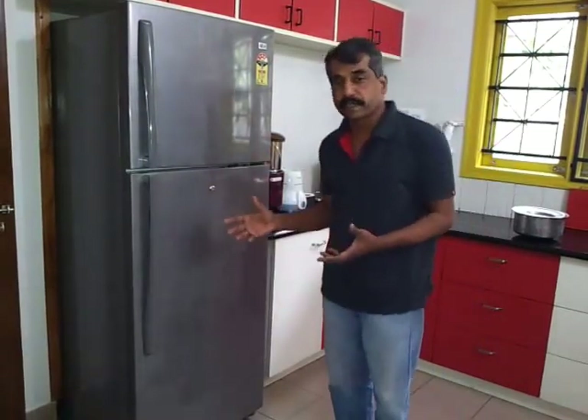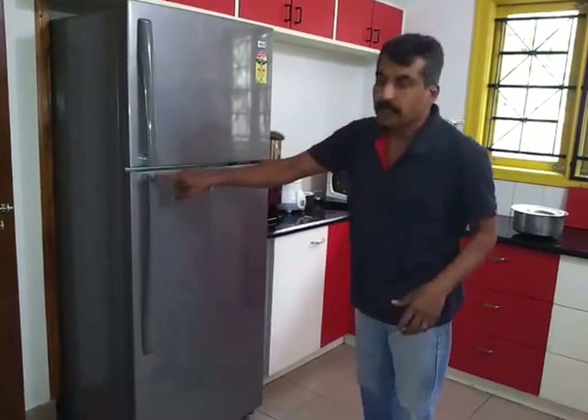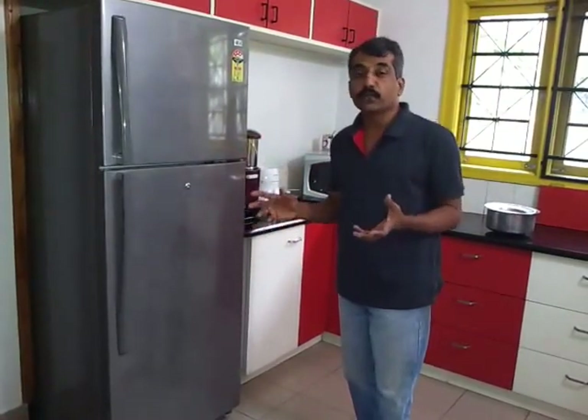There is more consumption of electricity and it is very inconvenient to use. If you switch the hinges to the left side and the handle to the right side, you can save electricity and it will be the most convenient way of using refrigerators.